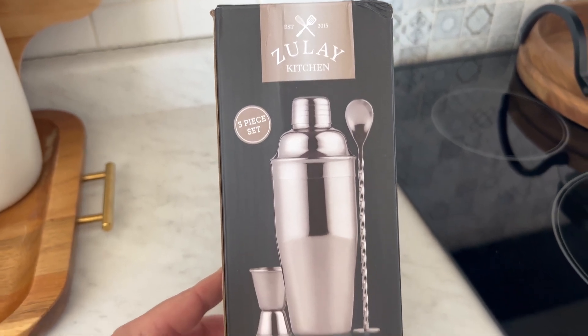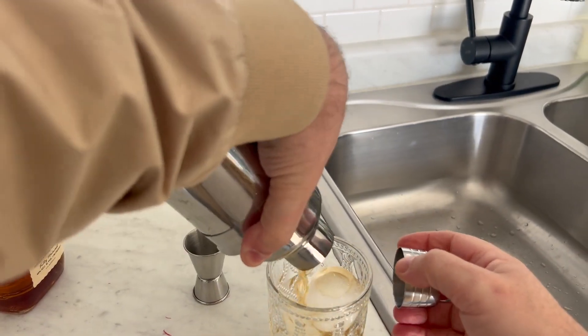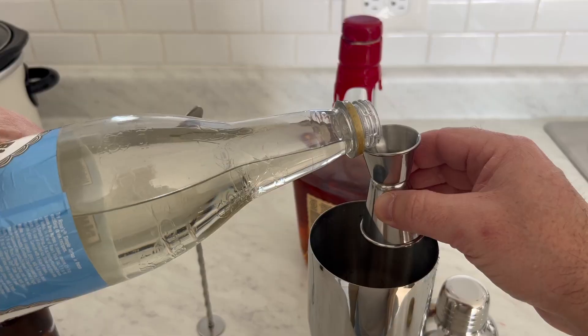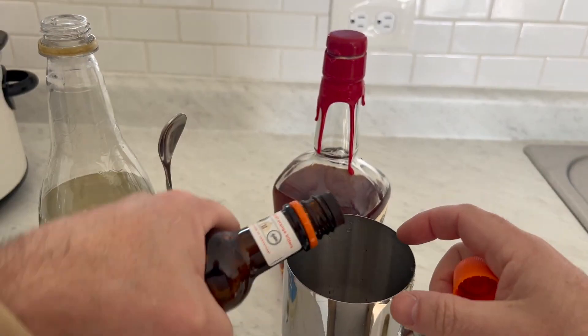This is the Zoellay Kitchen Cocktail Shaker, a fantastic looking set perfect for your home bartending or as a professional mixologist. It would also be a great gift idea for those looking to create some new drinks, from mojitos, martinis, and margaritas to tequila and iced coffees.